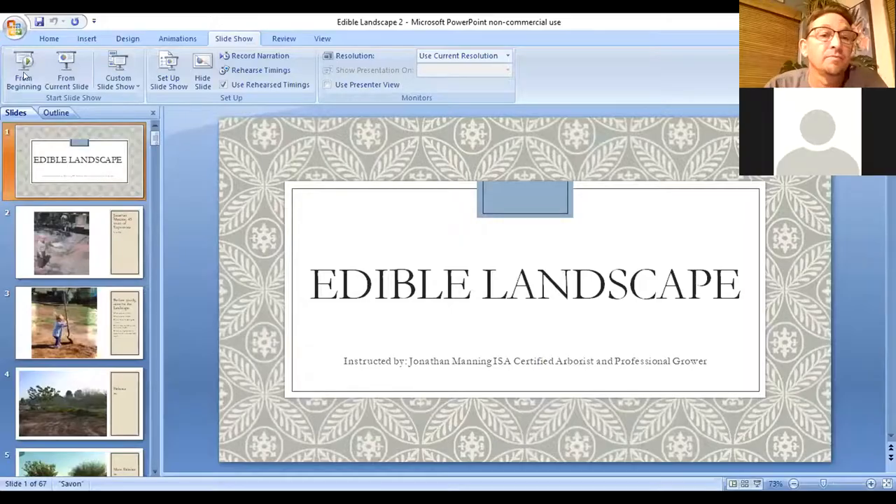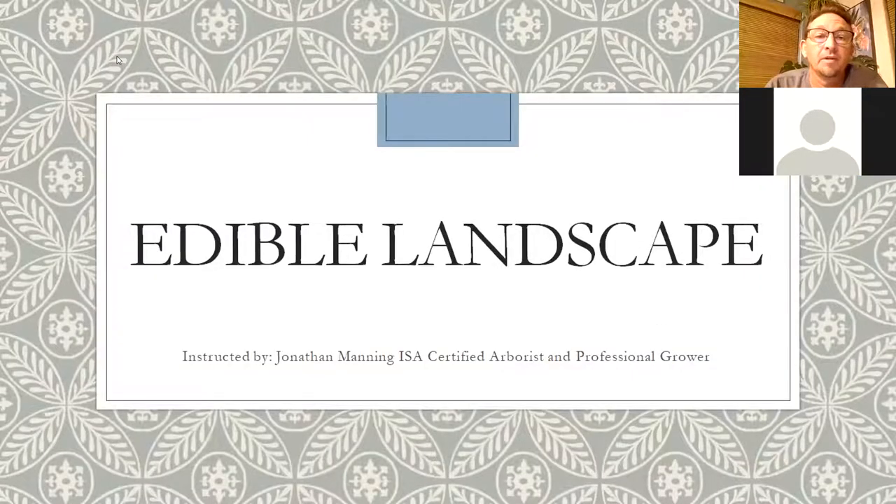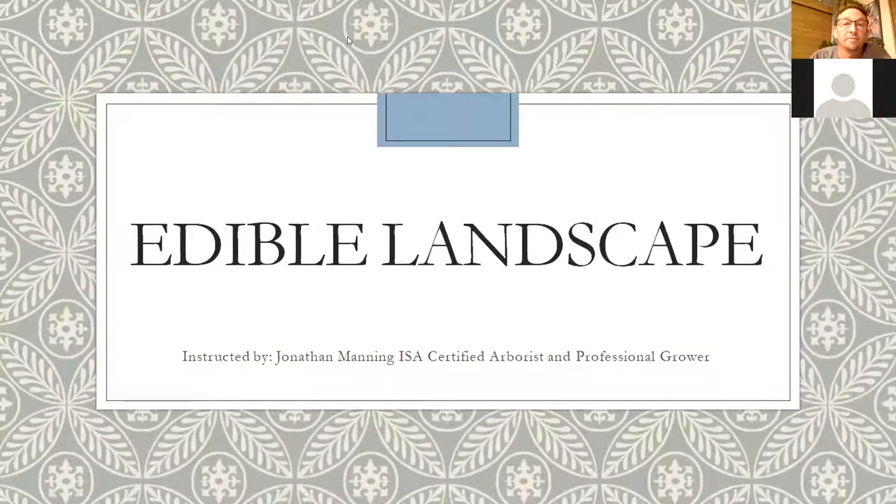Here's the start of the PowerPoint. So, edible landscape — I am a certified arborist, which helps a little. But a lot of fruit trees are trimmed much differently than shade trees. As an arborist, I have to adapt, because not all trees are pruned like shade trees. Most fruit trees aren't pruned very much at all, especially citrus.